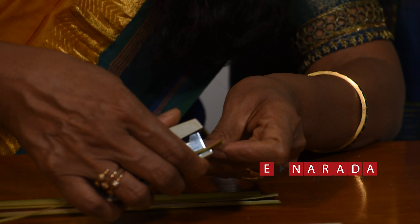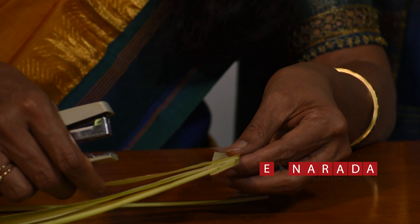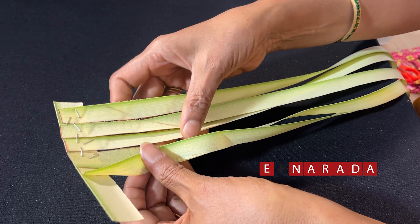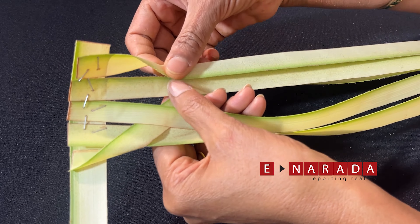Add these 5 strips to the stapler. And weave this like this.